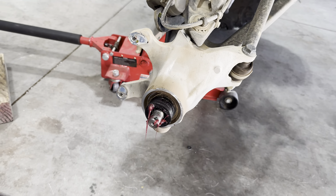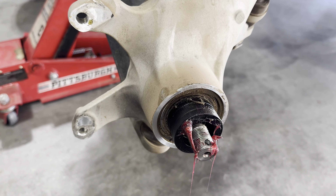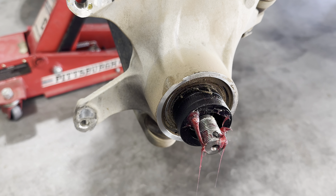For this driver's side wheel bearing, I'm not getting it to come through the actual wheel bearing itself, but it is coming through the back. That's no fault of the tool, I think.